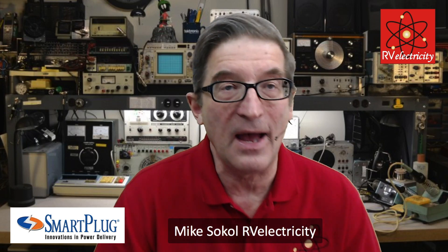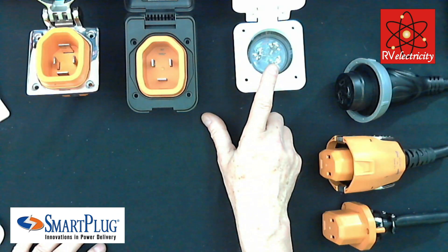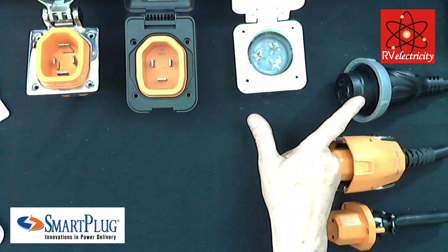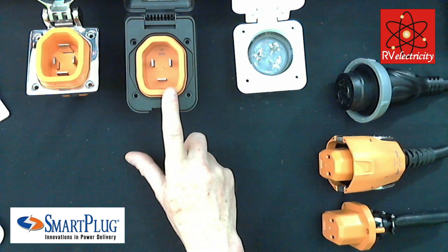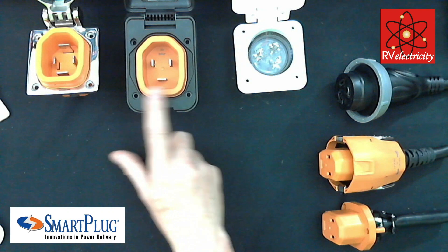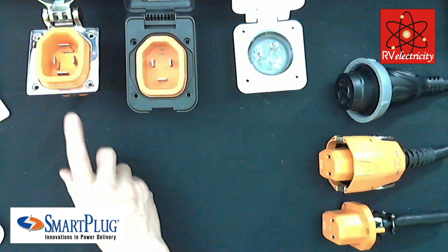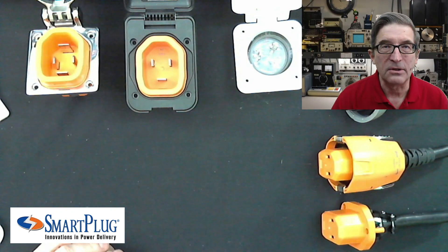It's more than worth the time and money to go ahead and upfit your RV with one, especially if you've had any problems with overheating plugs. Here I've got a traditional 30-amp twist lock like there are on millions of RVs, and here's the matching smart plug unit. I also have a 30-amp version and a 50-amp version of the smart plugs.